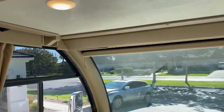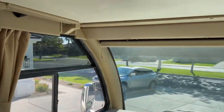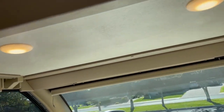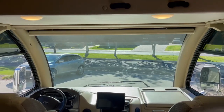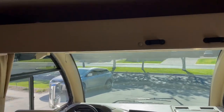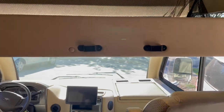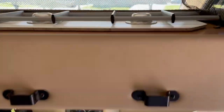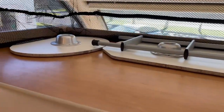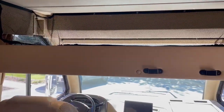Up here in the cab you can see the windshield has no cracks, and none of the windows have any issues. This is an overhead bunk — I'll show you it works. It comes down nice and even. There's a ladder that attaches right here, and I just store the ladder and my tables up there.